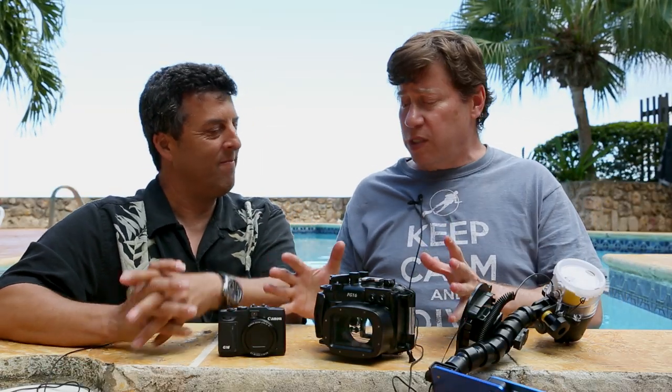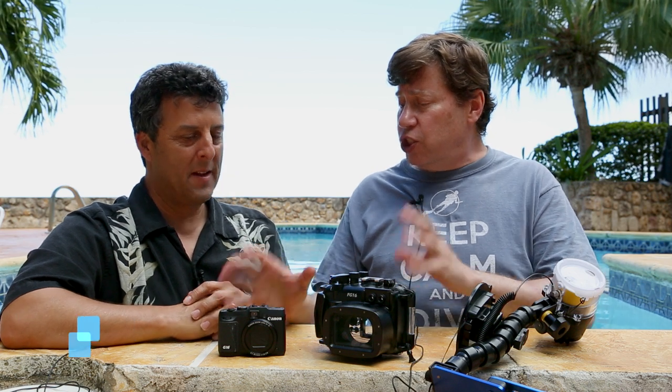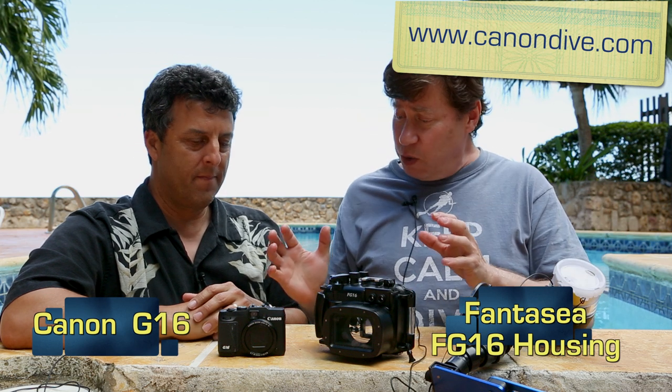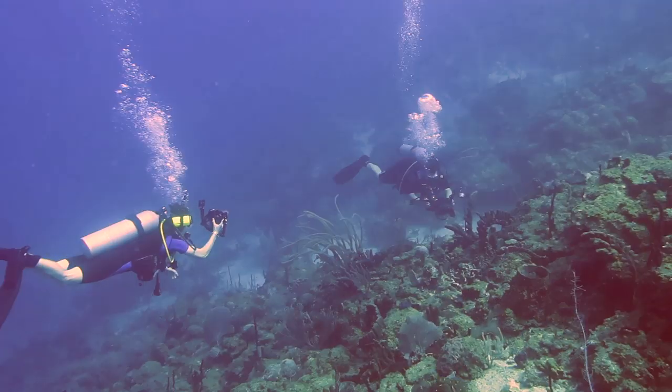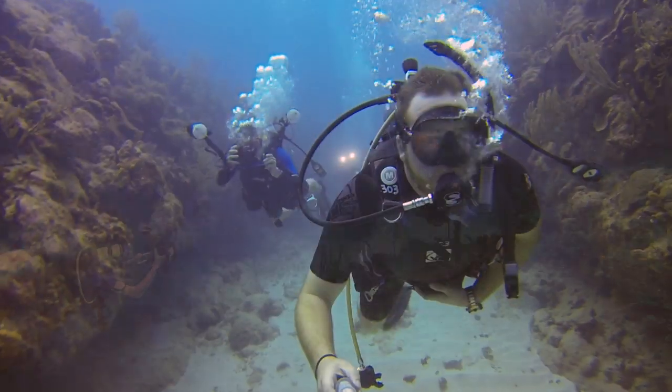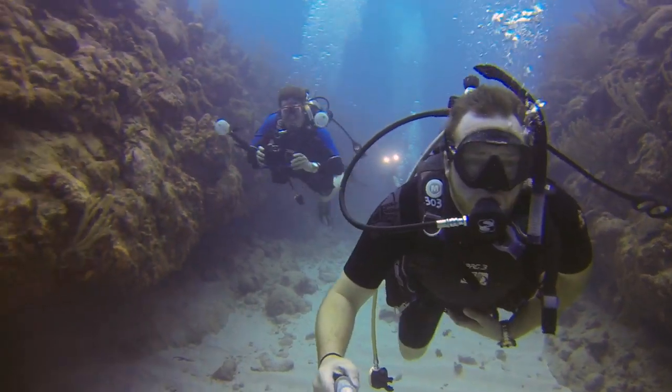One of the things we worked with this week is the setup of the G16 Canon compact camera and the Fantasy housing with the Fantasy ecosystem. We had really high-end cameras — some DSLRs costing $7,000 with the housing — and some low-end GoPros at just $400. But this was a nice sweet spot.